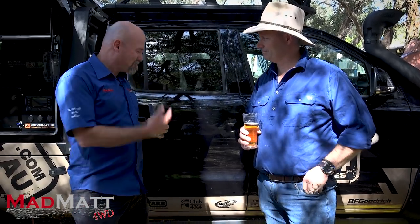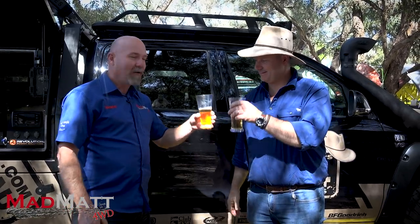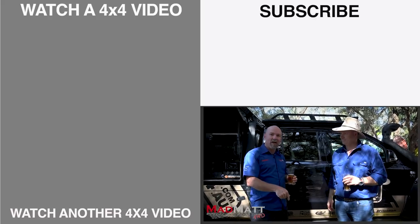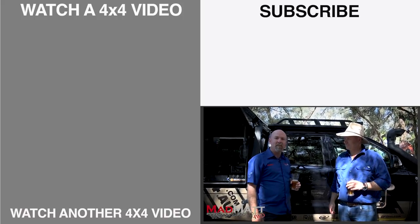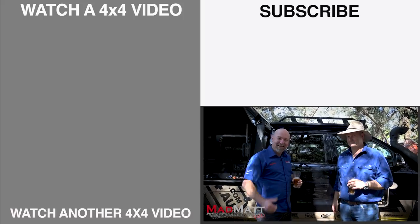As we're filming this, SEMA's on in Las Vegas, and Aussie companies like MSA are over there with their brand new towing mirrors — getting Australian innovations onto the international market. That creativity is fantastic. You're going to beat on this thing for years, come back and say what worked and what didn't, and that's how innovation improves — you talk to Camp King and next thing they're doing something better. I hope you've appreciated this tour. I'd love it if you'd hit that subscribe button and make sure you hit the bell for all notifications on the Mad Matt 4 Drive YouTube channel. Stay safe on the trails.